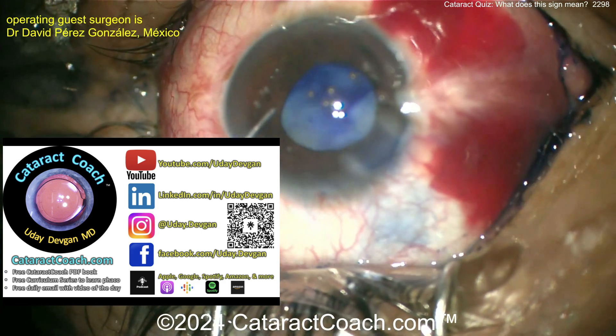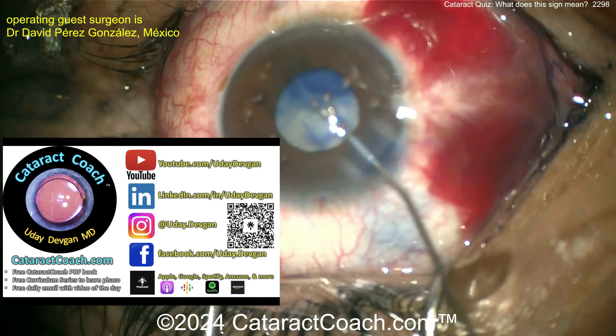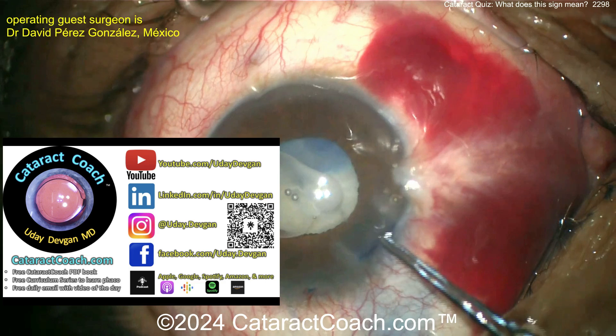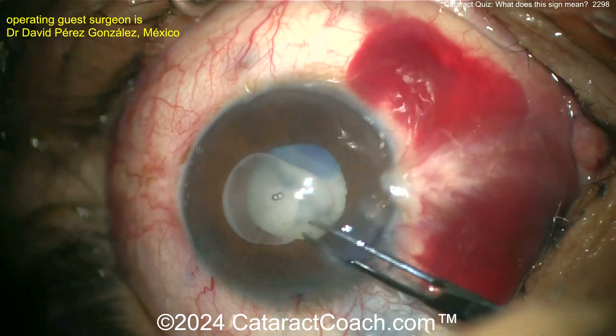Let me tell you about the CataractCoach podcast — it's on every podcast service, it is the top podcast in all of ophthalmology, and its sole purpose is to make you a better ophthalmologist.